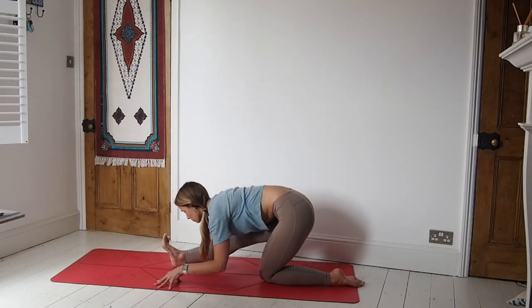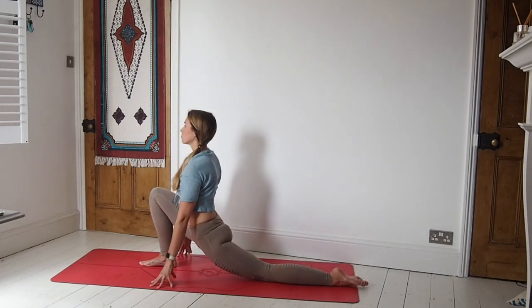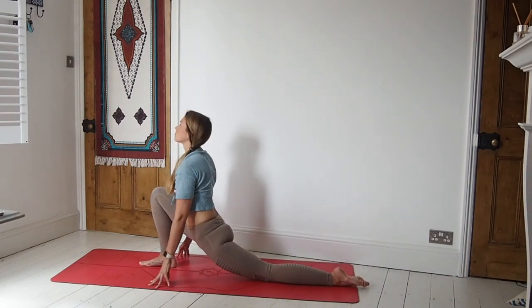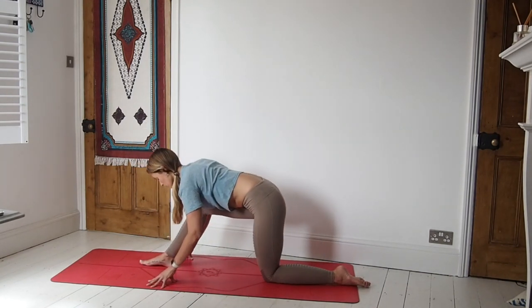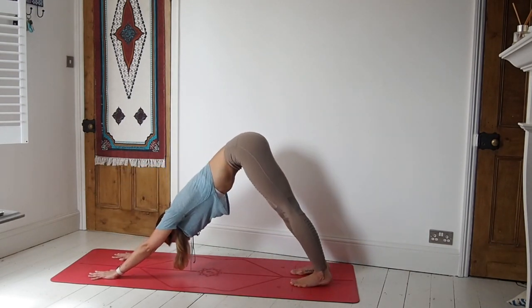Take the bottom all the way back for our hamstring stretch — really draw the toes towards you, flex the foot in this posture. Breathing here. Inhale, come all the way forwards into that low lunge again. Exhale, take it back. Inhale, forward to low lunge. Exhale, hamstring stretch — draw the foot towards you. Inhale, come forward. Exhale, take it all the way back, creating some fluidity in these postures. Then place the hands down and step back to a downward facing dog.